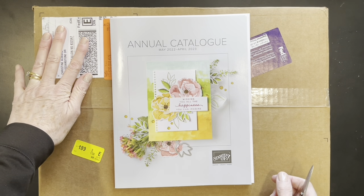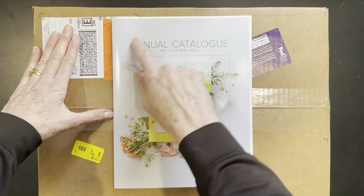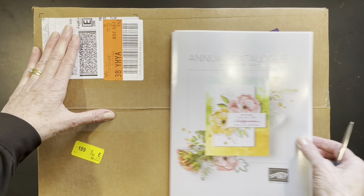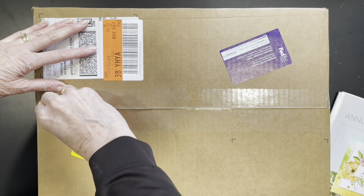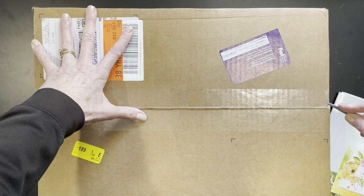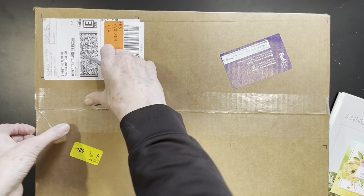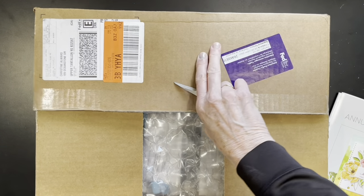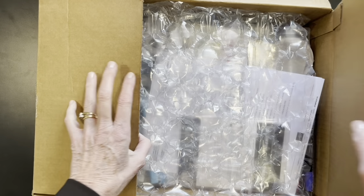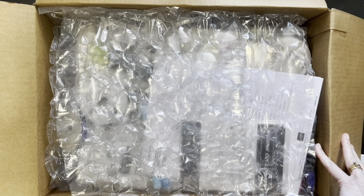Hello everyone, this is Christine Allwood and I'm here to show you my unboxing video from my pre-order for the annual catalog, May 2020 to April 2023. My order came today — I had it expedited. As a demonstrator, we can pre-order all items we are qualified for, so there's a pre-order list that Stampin' Up! gives us. We cannot order everything, but there's quite a bit we are allowed to pre-order.